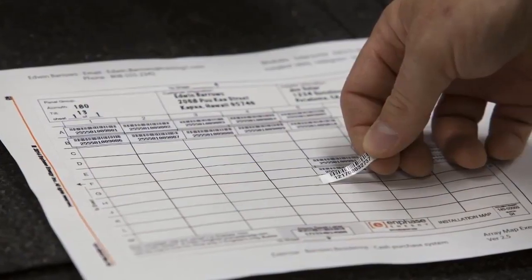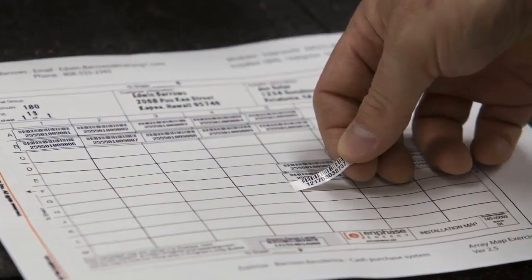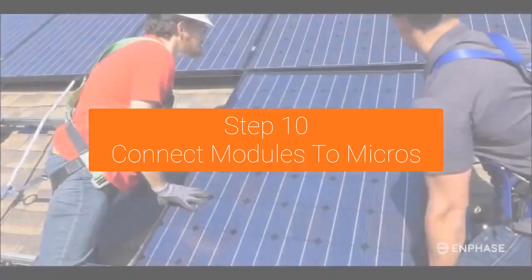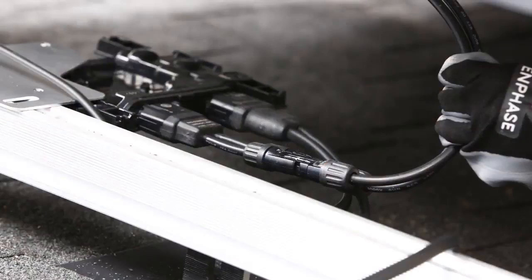Peel the removable serial number label from each microinverter and affix it to its respective location on the paper copy of the installation map. Mount the PV modules above the microinverters. Connect the DC leads of each PV module to the DC input connectors of their corresponding microinverter — listen for the clicks to ensure they are connected.